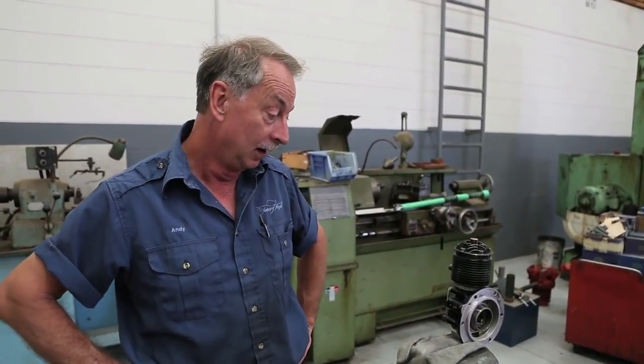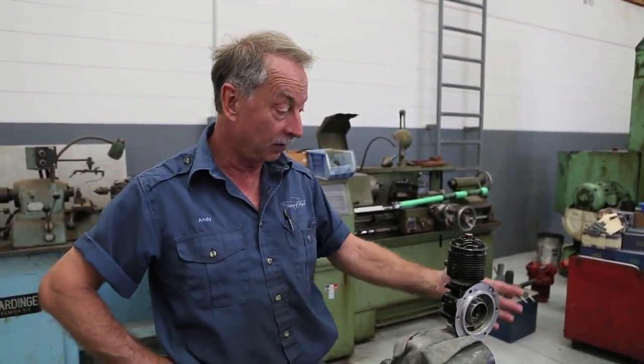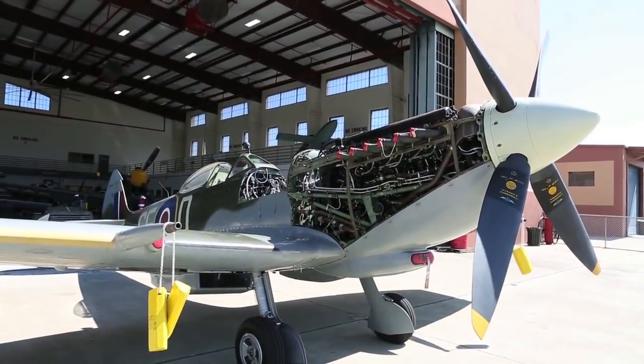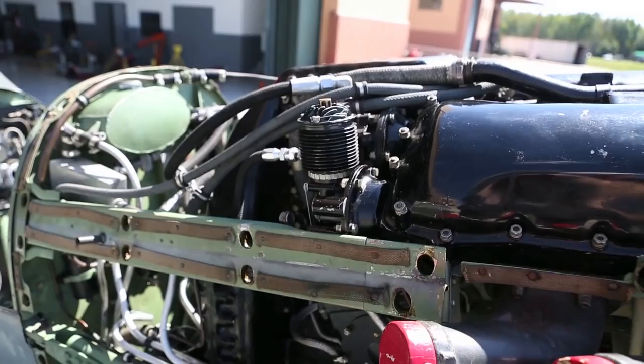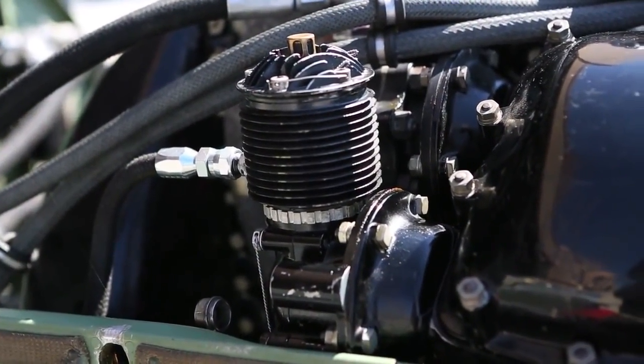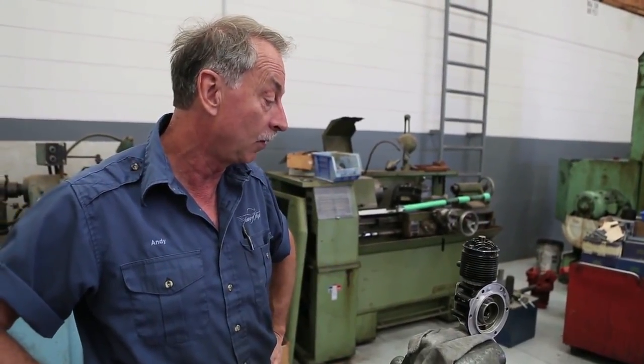We're just getting ready to put the aeroplane back into the air after a period of inactivity, and we couldn't get any air pressure. So I pulled the compressor — which is what you're seeing here, the air compressor. This runs off the back of the right-hand bank camshaft at the top of the engine. Essentially a very simple compressor — it runs the system up to pressure and all the components run off this.